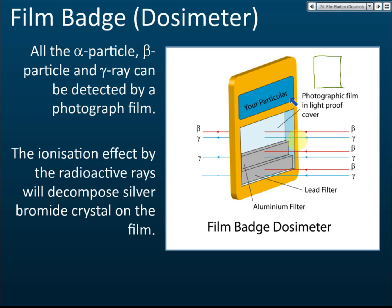An advantage of the film badge dosimeter is that it can be carried around easily because it is very small and light — you can wear it on your chest or any part of your body. The aluminium filter and lead filter are used to tell whether you were exposed to beta or gamma radiation.